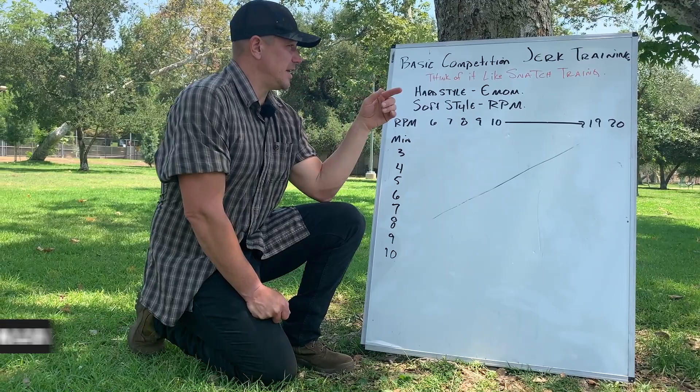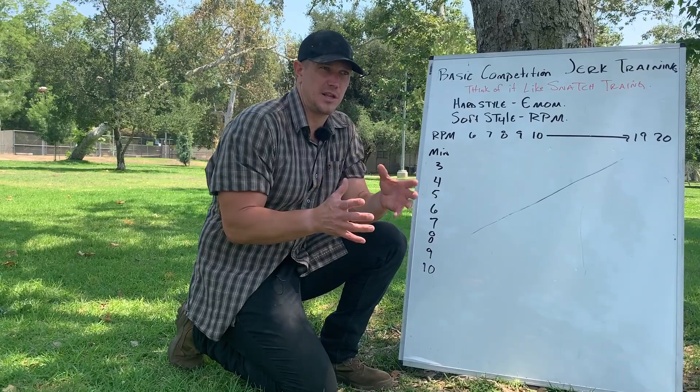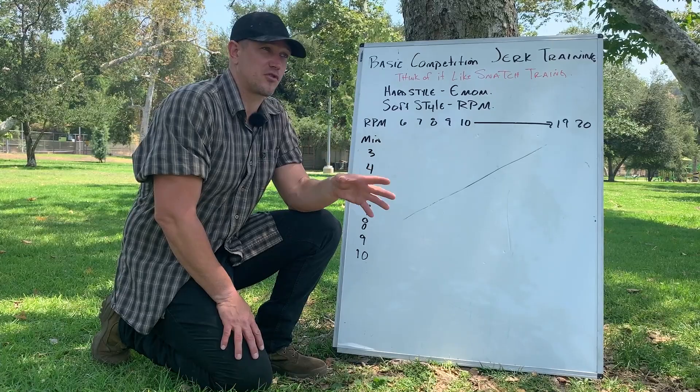Most people deviate into hardstyle because it's much easier to get more benefit in a shorter period of time. Think of hardstyle as the shorter, faster, easier version to get benefit from, and softstyle as being the extremely long idea that you do after you've done a ton of hardstyle.